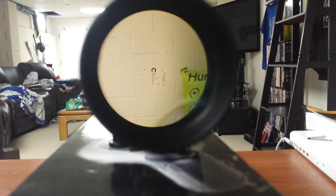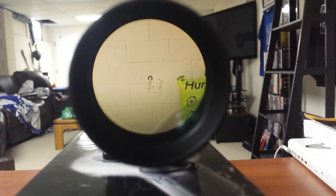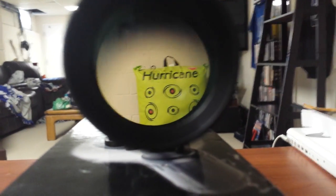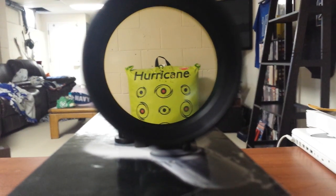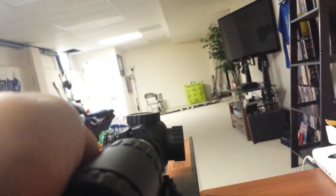Let me get you up to 4x real quick. Alright, 4x here now. You're not really looking at the difference in the reticle now — you're looking at the clarity. I'll get on the hurricane bag so we can see the whole bag in the picture. There's plenty of area on either side and it's pretty crisp looking.